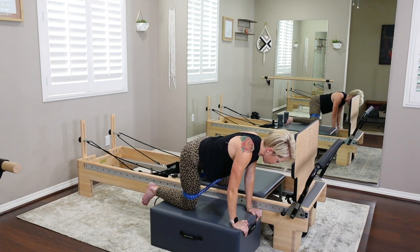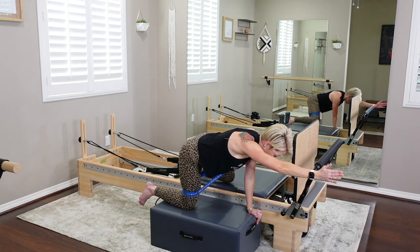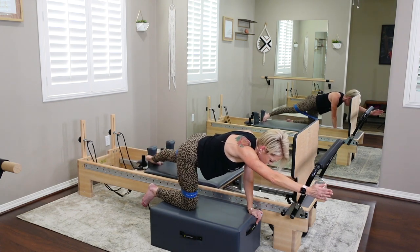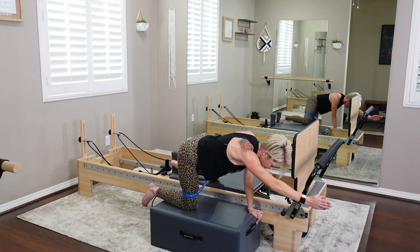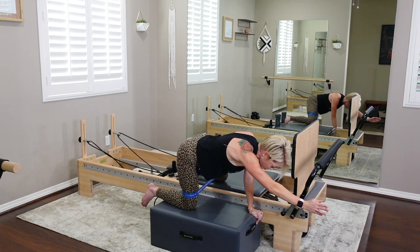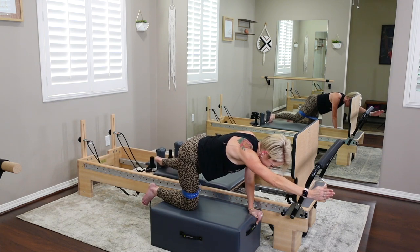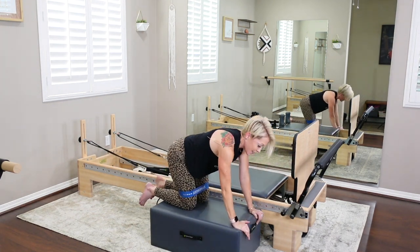Now we're going to do this with a bird dog. Keep your left hand on the box — right arm reaches forward. Same movement: inhale, send the carriage out; exhale, bring it back slow. This is a kneeling version of a scooter. Drive strong — four more. Then hold it out and do little pulses again, one inch in and out for eight. Core and wrist tight. And bring it all the way in.